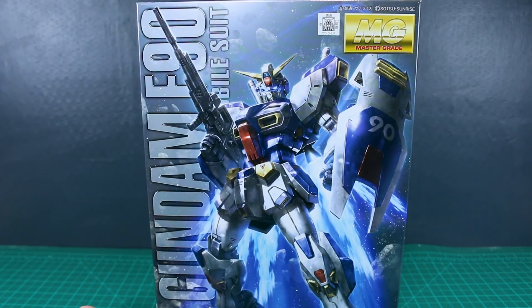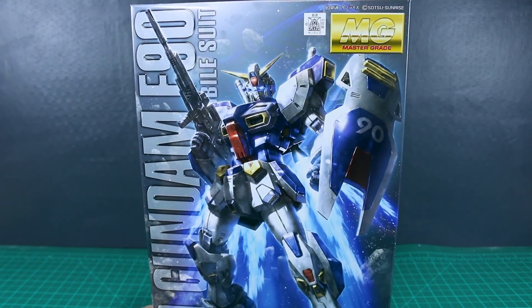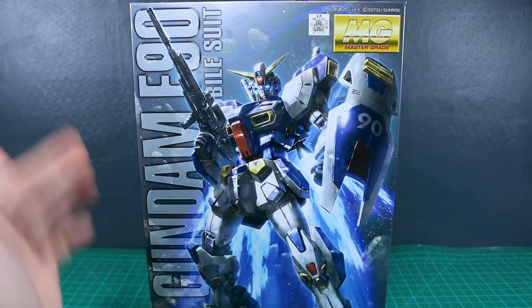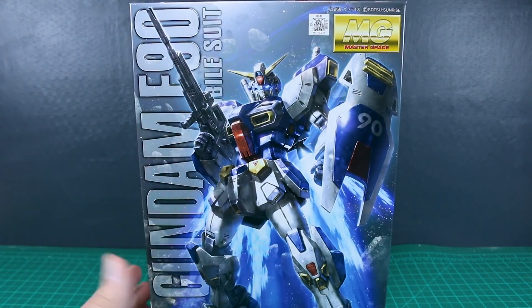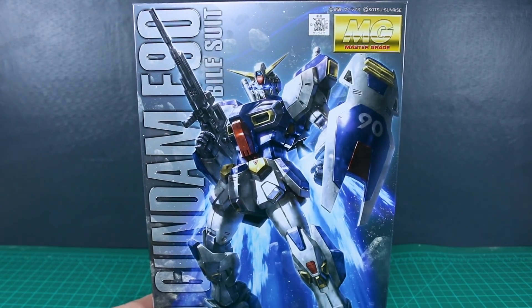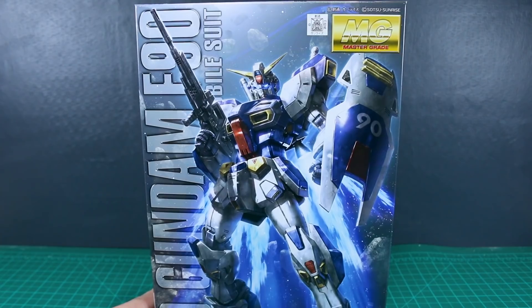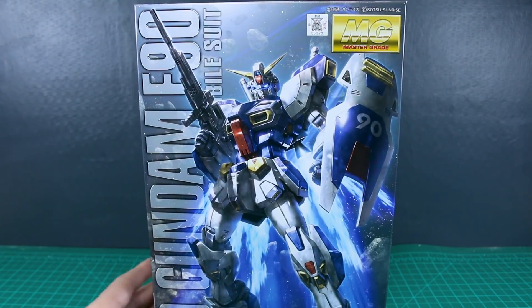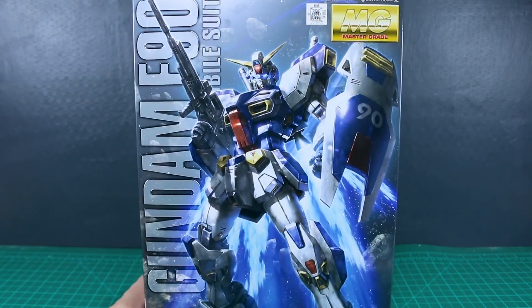We've seen entirely new molds come in HG P-Bandai form, but this is the first time I think we're getting a Master Grade that is an entirely new kit and entirely P-Bandai. It sucks, but that's just what Bandai decided to do, so there's not much we can do except bite the bullet if you really want to get this really cool design.